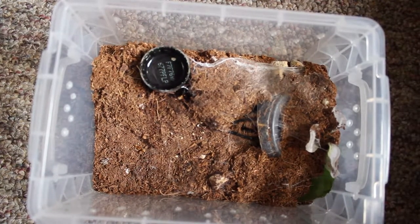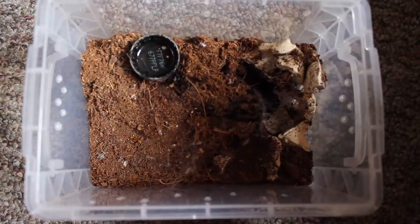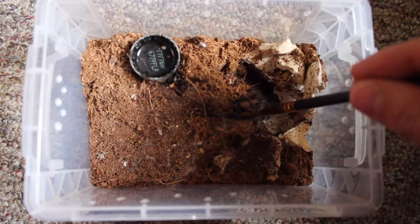You guys will see here that it destroyed its hide — like completely wrecked it. There are just pieces of it all over the enclosure and it's gotten quite a lot bigger. So we're going to have to do what we've done a lot of times on this channel, and that is make it a new hide.